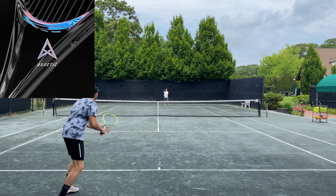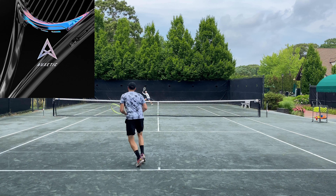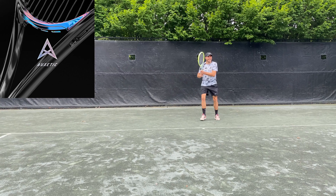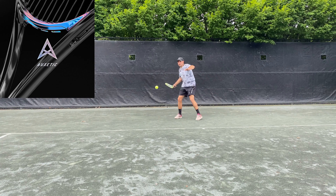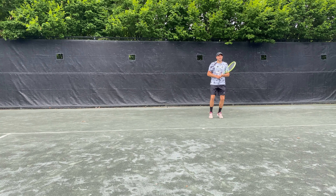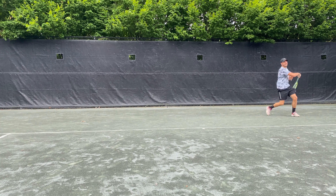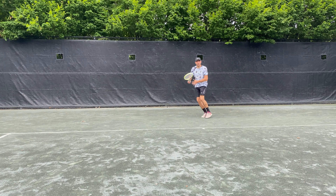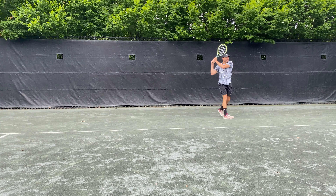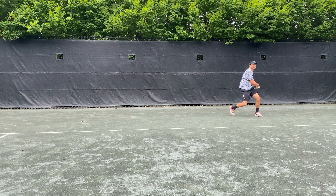I'm really loving the auxetic technology packed into all the new 2022 Head rackets. It stiffens the yoke to give more power and the response and feel is just perfect. Typically heavy spin rackets can be dead and firm, yet this racket played very lively and responsive, which is exactly what is trending for players. I can see why Matteo Barantini uses this racket and why more tour players are switching to it.